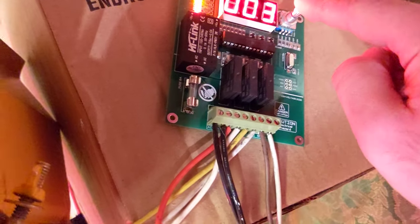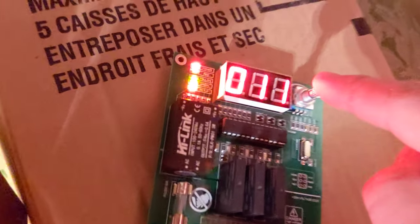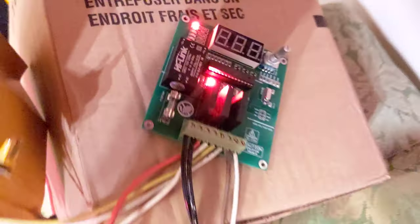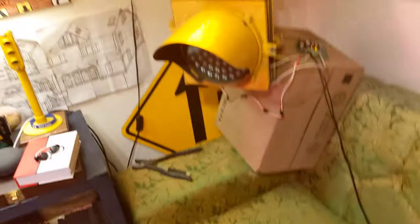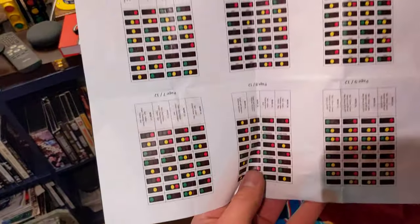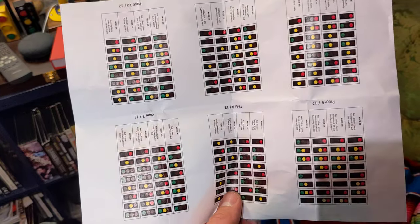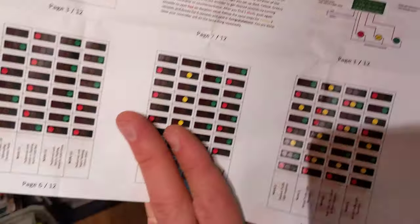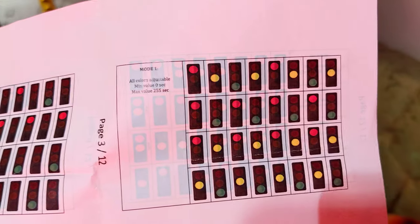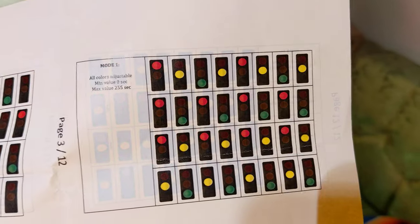The yellow indicator came on — I left the yellow at three seconds. Then the green indicator for 11 seconds, and then hit done — now it's programmed. It comes with instructions that are very straightforward and tell you how to program it. The mode we selected is mode one, which it describes as 'all colors adjustable' — so it's just kind of a novelty mode.